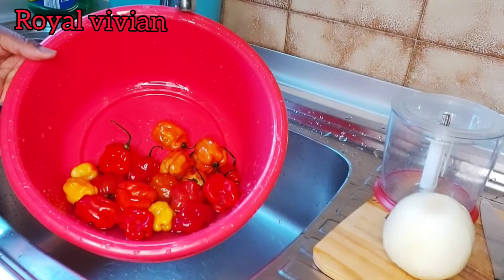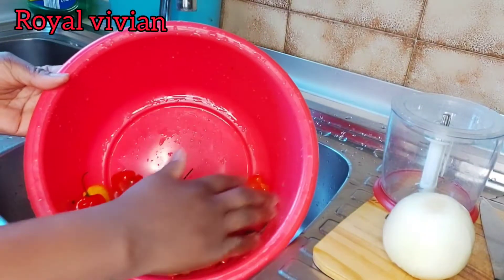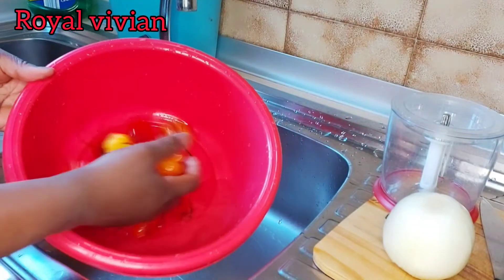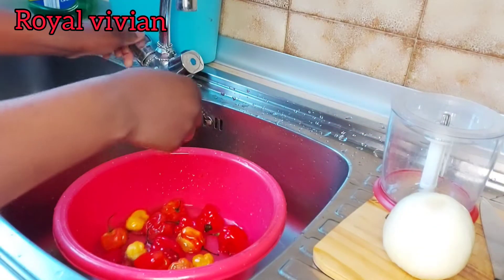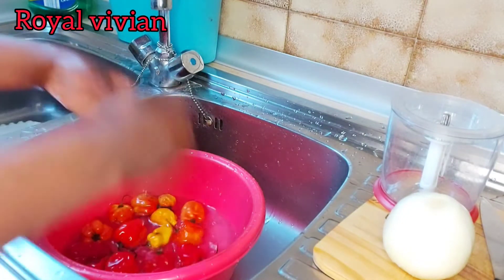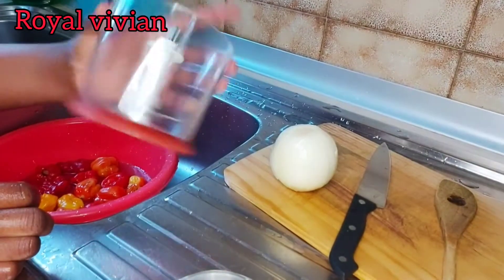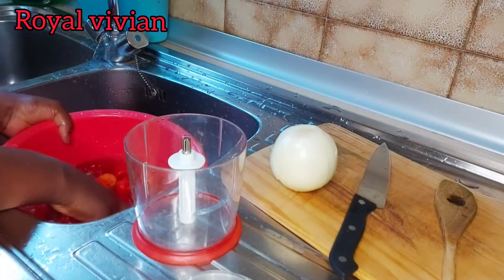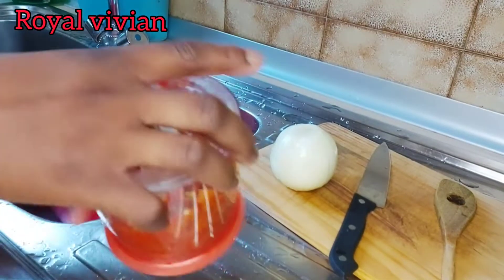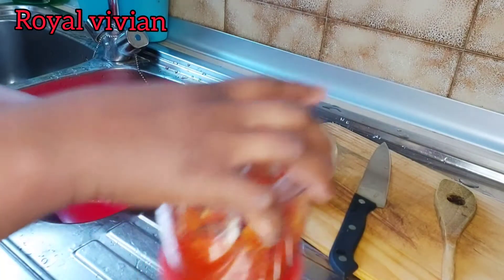Now my gizzard is cooking. I'm going to be blending my peppers. Here's my pepper — it's going to be a peppered gizzard sauce. You know, if you don't eat pepper, you can add pepper to your taste, but for me I eat a lot of peppers. I'm going to wash my peppers now and use this blender because I don't want it to be too smooth. So guys, I finished blending the peppers. As you can see, it's not smooth.